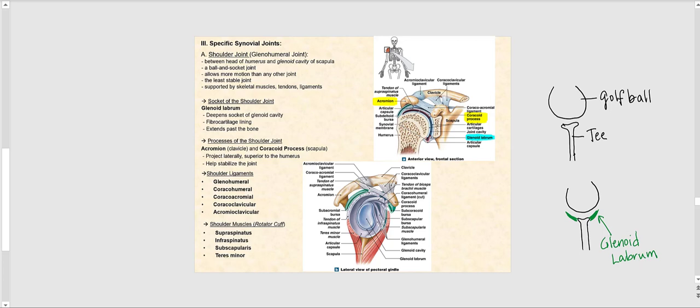Let's look at some specific synovial joints, beginning with the shoulder joint, also referred to as the glenohumeral joint. This is the joint between the head of the humerus and the glenoid cavity, or glenoid fossa, of the scapula. It is a ball and socket joint, and it allows more motion than any other joint in the body — it has the greatest range of motion. However, because of this, it also happens to be the least stable.